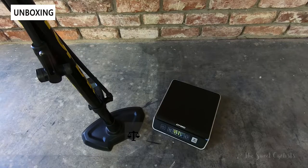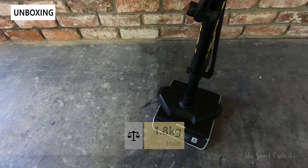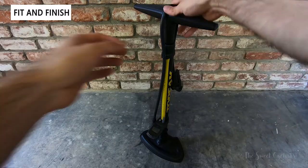Now that we have all the packaging off, let's check the weight of the pump. Putting it on the scale, it comes in at 1.826 kilograms. Now let's take a look at the fit and finish of the Topeak Sport Digital bike pump.